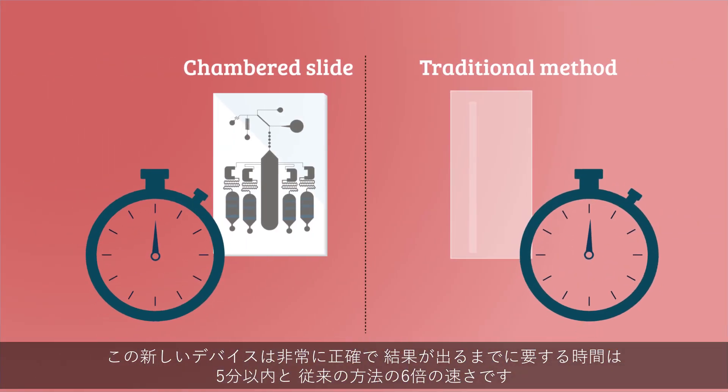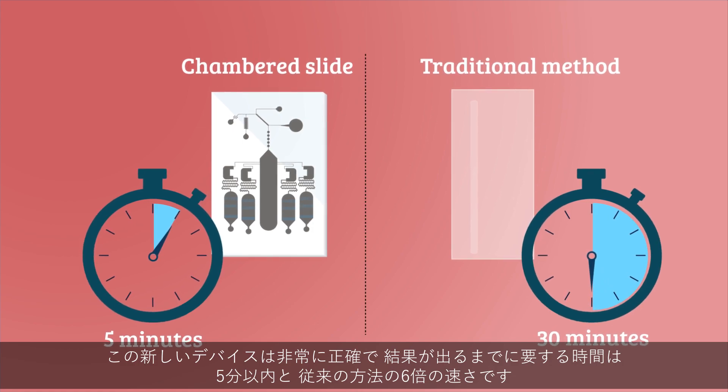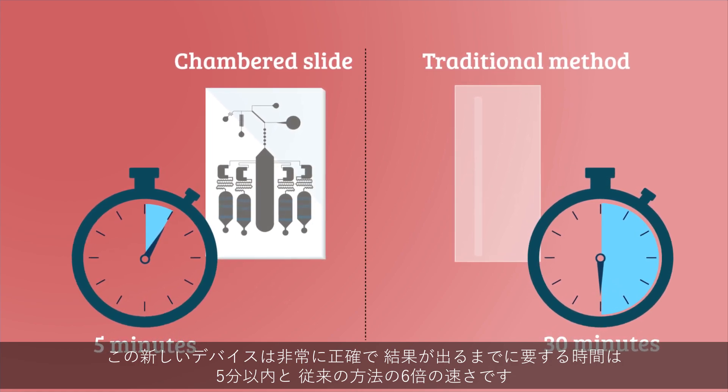This novel device is highly accurate and can yield results within five minutes — six times faster than traditional methods.